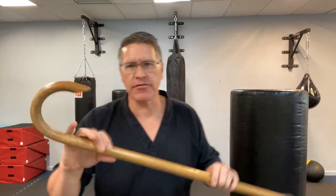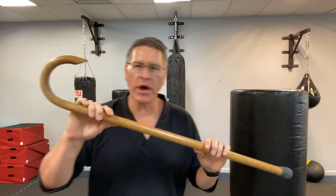In this self-defense training class, you'll discover five ways to stop someone with your walking cane for self-defense.